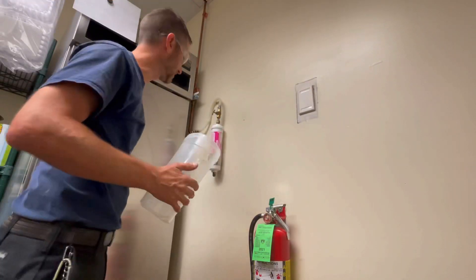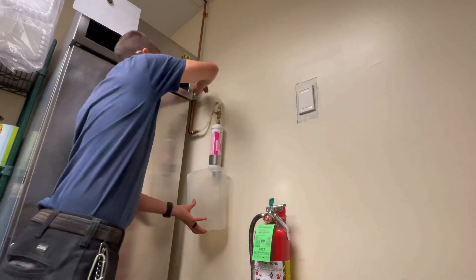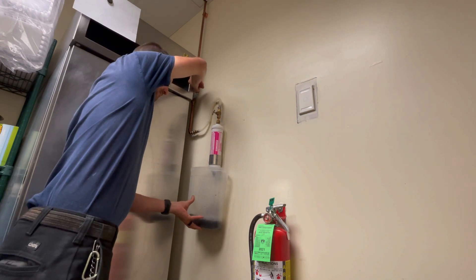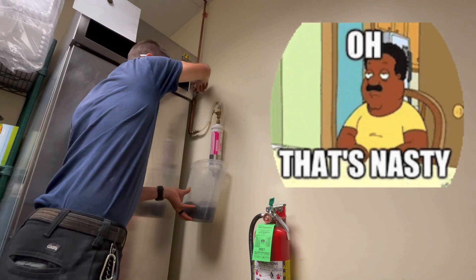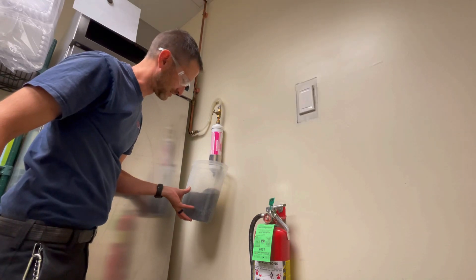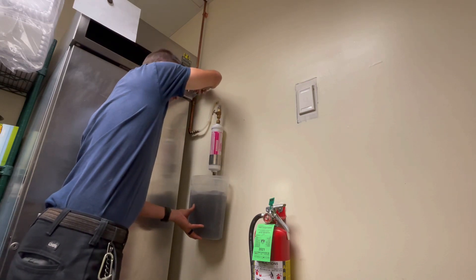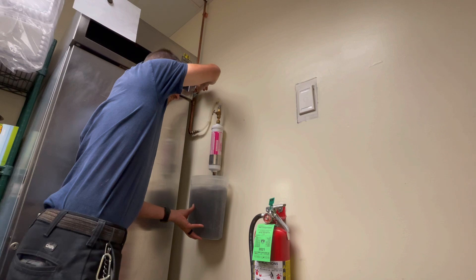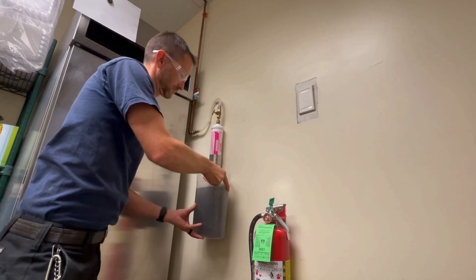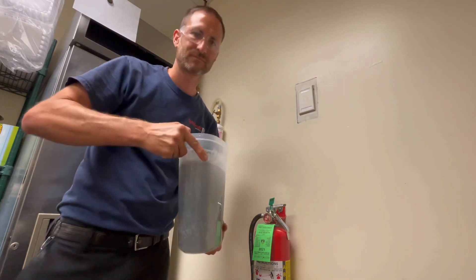Now I've got a nice clear empty jug — watch this. Brand new filter — this is why you flush them. You don't want that going in your ice machine — it looks like grape juice! That's why they want you to flush them. Could you imagine your ice coming out looking like this? It would be plugging up those orifices. Go ahead and dump it out.